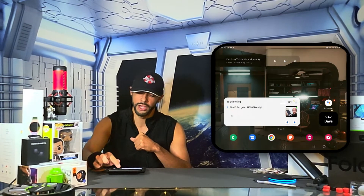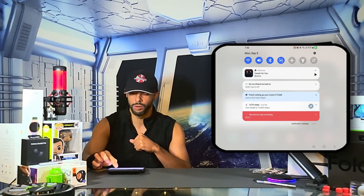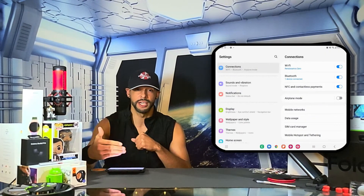This is going to be quick and easy. First we want to go into our settings, which is done by pulling down from the top of the display, then look for the gear icon and tap on it — that's going to bring up our settings.